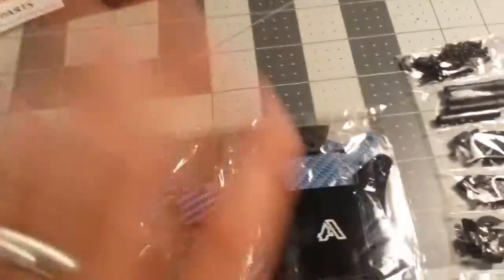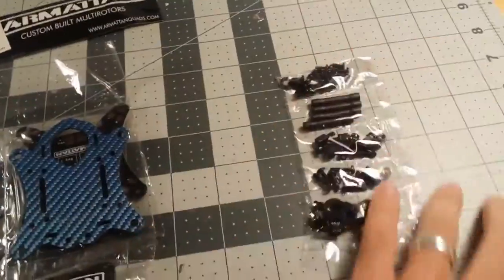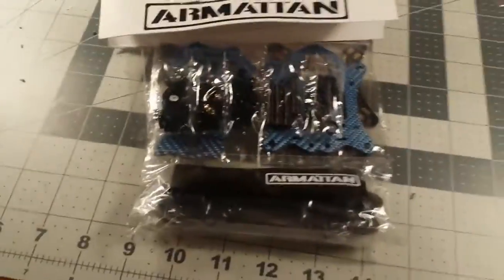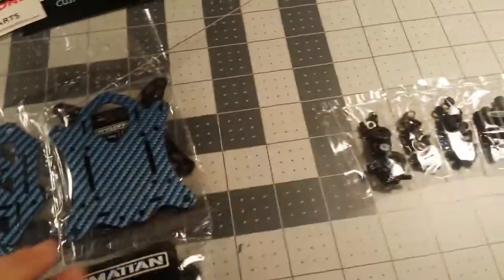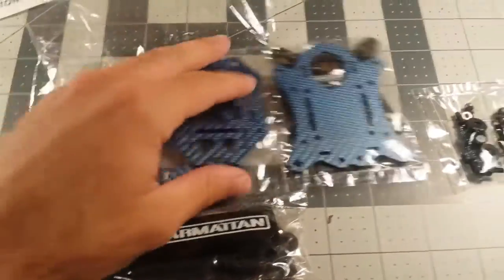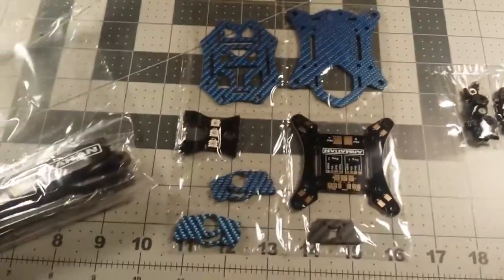Anyways, it came very neatly packaged — the hardware was all inside, just like that — all one neat package. I was really impressed. I'm gonna build this quad and I can continue my review.